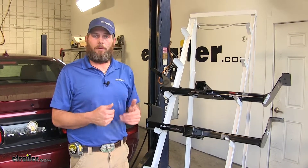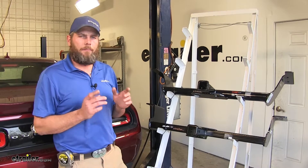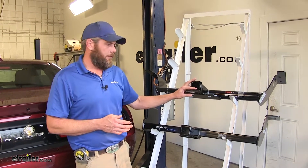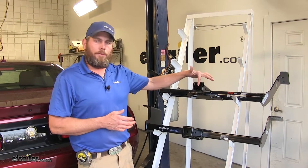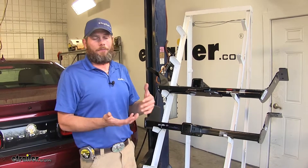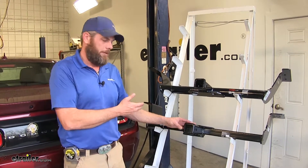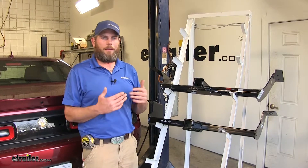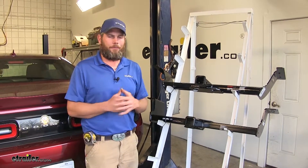There are Class 2 options available for the Challenger as well, but something that's kind of odd that we noticed is even though the Class 2 hitch is only going to have a 1-1/4" by 1-1/4" receiver tube opening, the bottom of them tends to be lower or closer to the ground than what we get in our Class 3s. That's not a huge difference between the two, but it can certainly help going in and out of parking garages, driveways, situations like that.